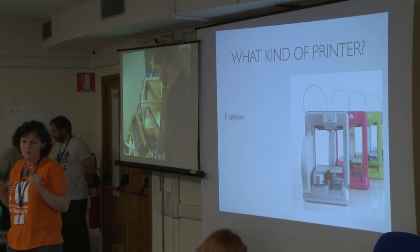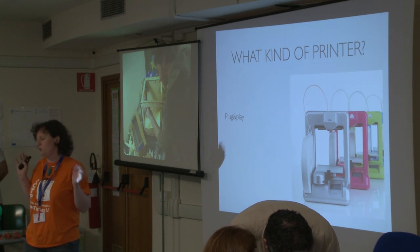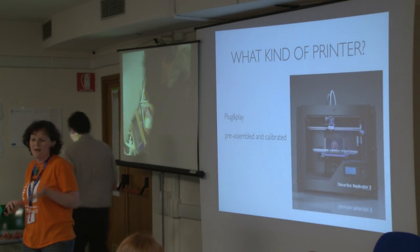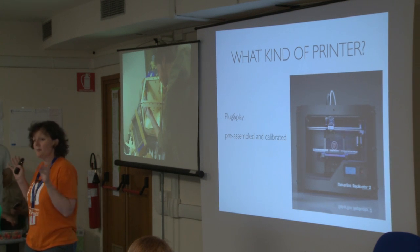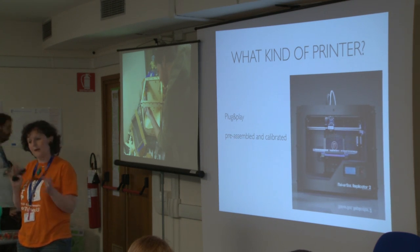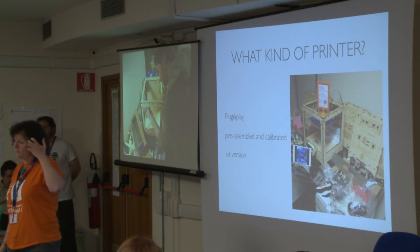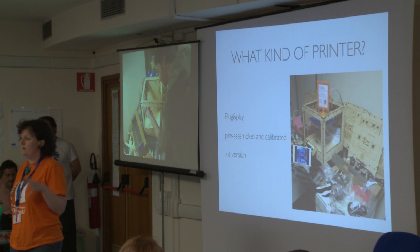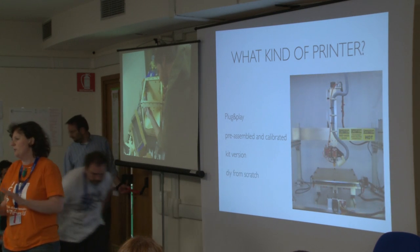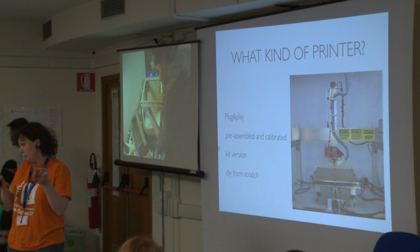Let's see what kinds of 3D printers you can get right now. The first are the plug-and-play versions — the easy ones you don't need to worry much about. You just take them out of the box and plug in the power cord. Another kind are the pre-assembled and calibrated ones. Then there is the kit version. And the last one is the do-it-yourself from scratch, where you buy all the various pieces and build your own printer that you can really make your own.